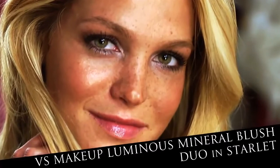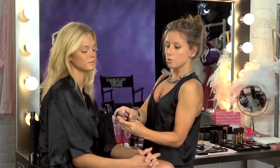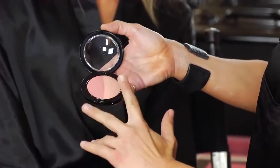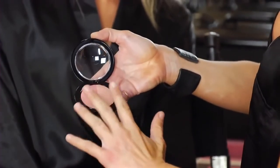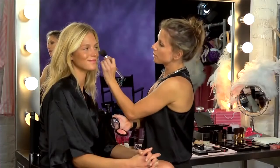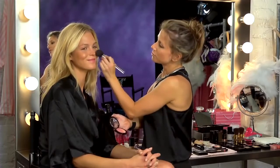And then we're going to move into the blush. Starlet is a duo blush, and it's got two tones. Depending on your skin tone you can use one as a blush and one as an illuminator, or you can mix the two together to get a very soft pink. Smiling is really the easiest way to get it at the perfect spot on your cheek.